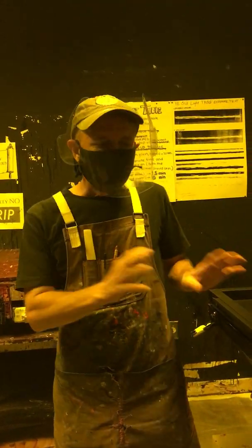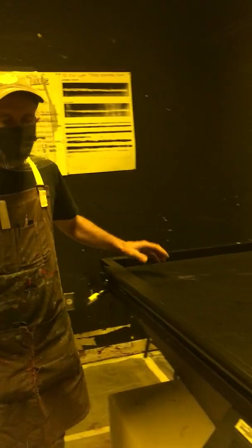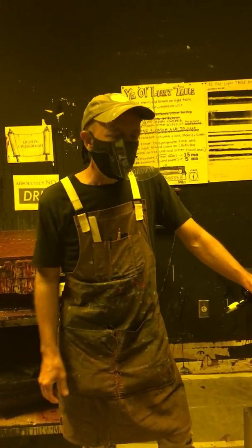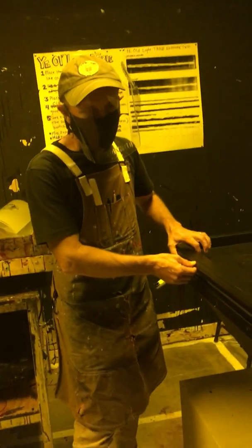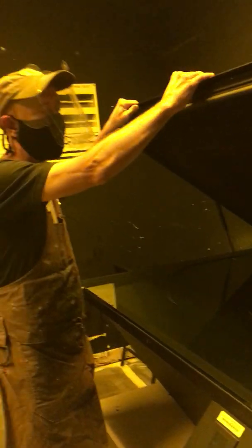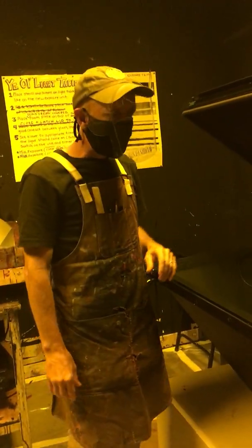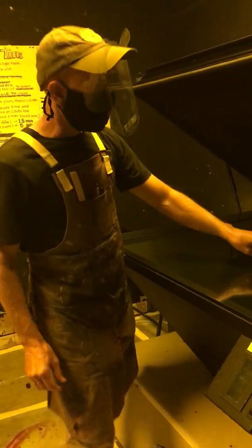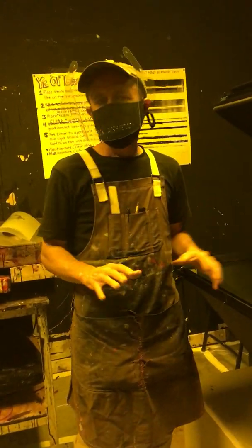We're about to expose and develop a screen with two film positives. This is the exposure unit you want to use for doing that — we call this the New Arc; that is the brand. If we make sure these two clamps are open, we can lift the lid. Always lift the lid slowly and lower it slowly. You don't want it to accidentally slam down. This is a fairly expensive piece of equipment that every student has to use, so we want to treat it with a lot of respect.